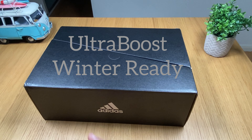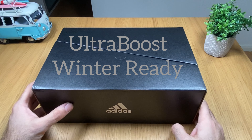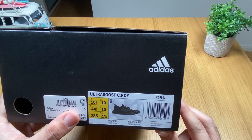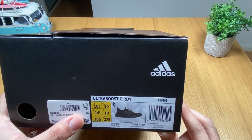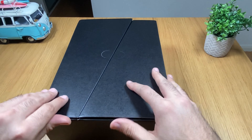Hello guys and welcome back to my channel. Today we're going to unbox and have a look at a pair of Ultraboosts, the 2020 model. They are the cold ready model — the waterproof ones. So let's go ahead and open the box and see how they look.